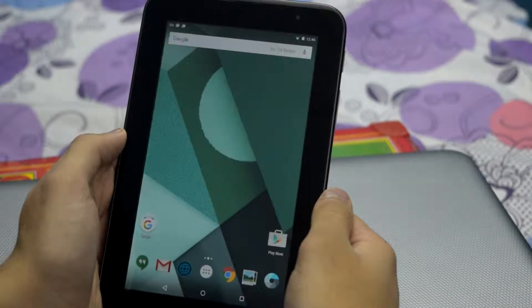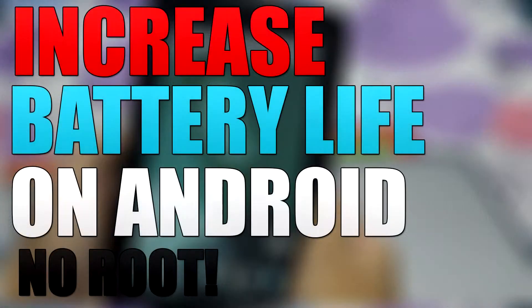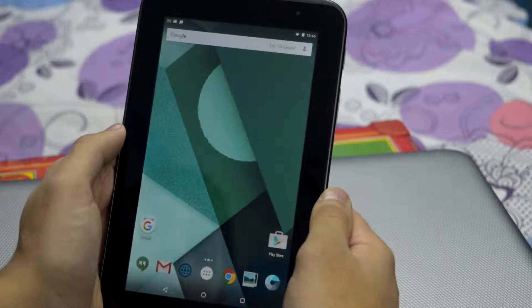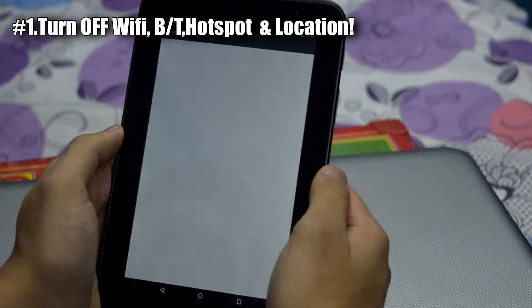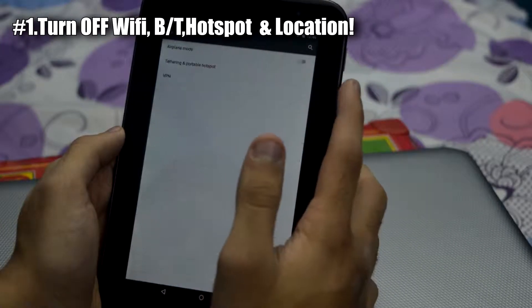What's up YouTube, Plexniks here, and in this video I will be showing you how to increase your battery life on your Android device. So guys let's get started. First of all you have to go to your settings and make sure that your portable hotspot is turned off.